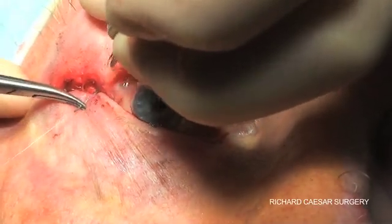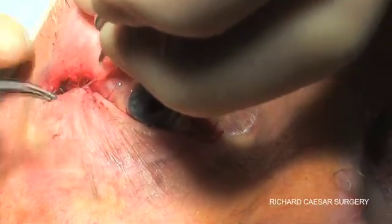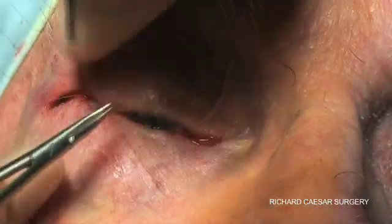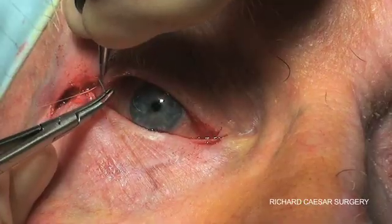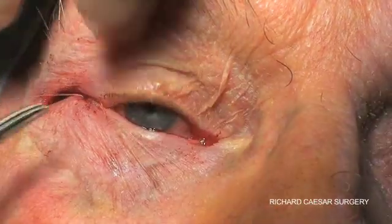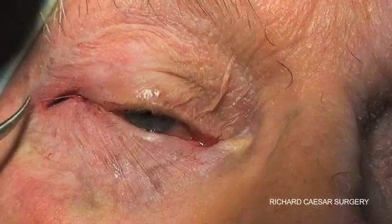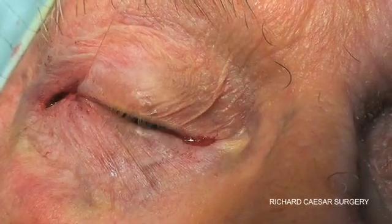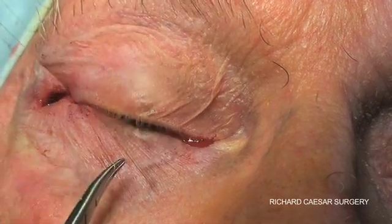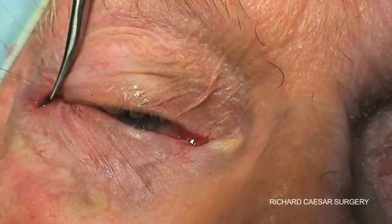Then a commissuraplasty goes from inside through the grey line. This is one of the few times that I place a suture in the grey line and then back in such that the knot's buried. I've tried tarsal strips both with and without this suture, but I find you get a much sharper canthal angle with this suture in place, although some authors have suggested that the suture doesn't sharpen the angle much and is just a little uncomfortable. However, in my hands this definitely gives a sharper lateral canthal angle.